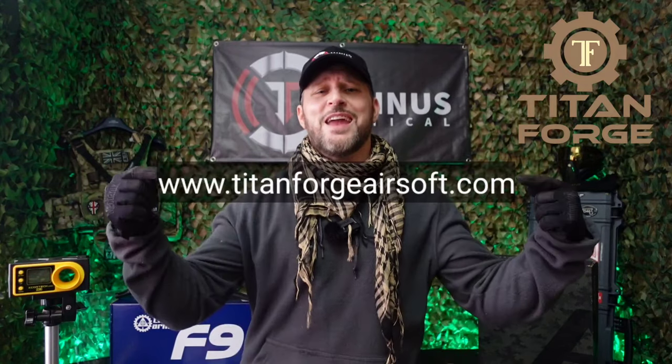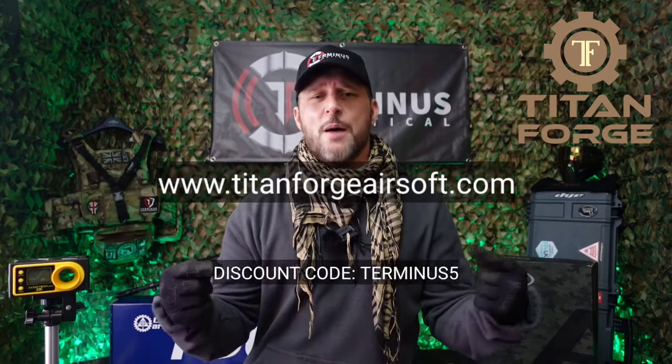I'd like to say a big thank you to Titanforge Airsoft who supplied us with this F90 for this video. Don't forget to head on over to their website and use the discount code TERMINUS5. Don't forget to click that subscribe button and like and share my content. See you on the next episode of Terminus Tactical.